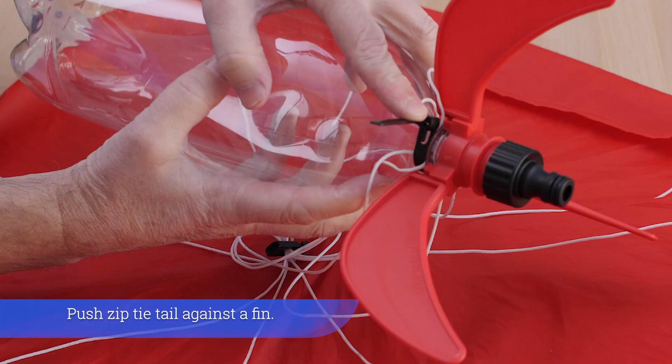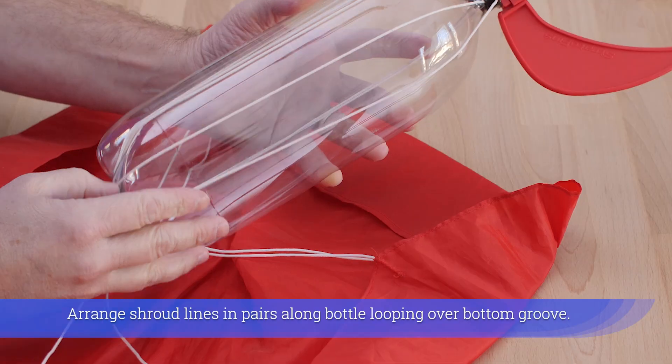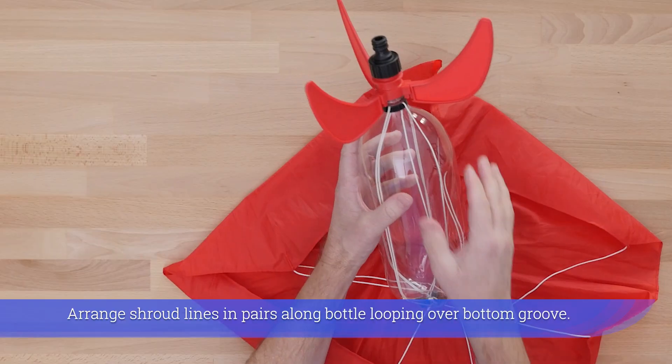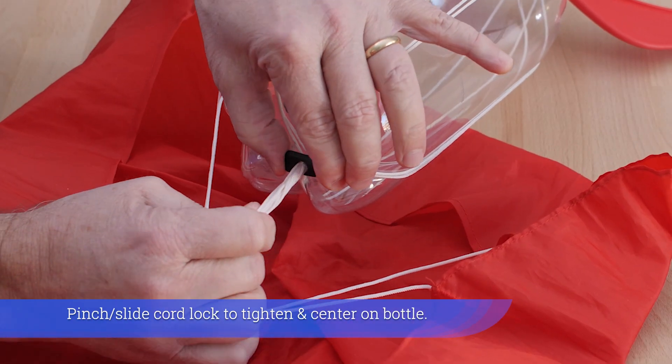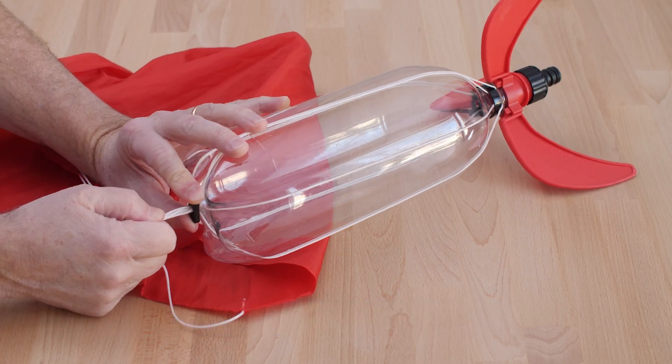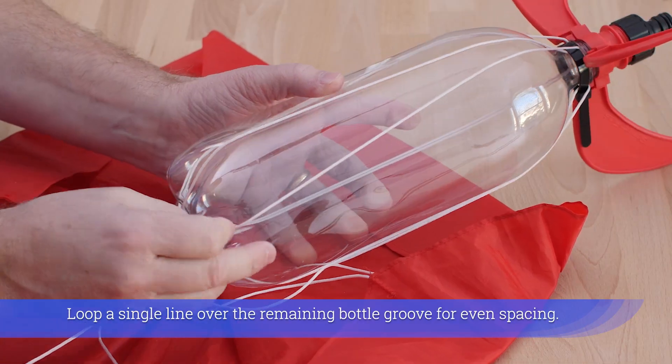Push the zip tie tail against a fin. Arrange shroud lines in pairs along the bottle, looping over the bottom groove. Pinch and slide the cord lock to tighten and center on the bottle. Loop a single line over the remaining bottle groove for even spacing.